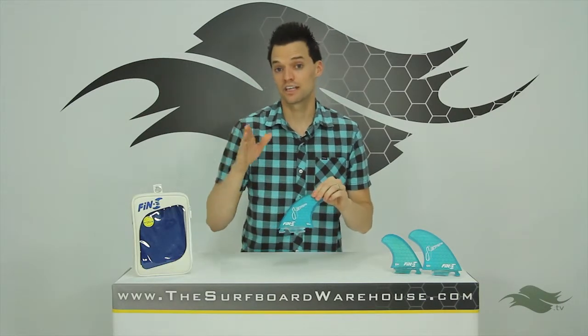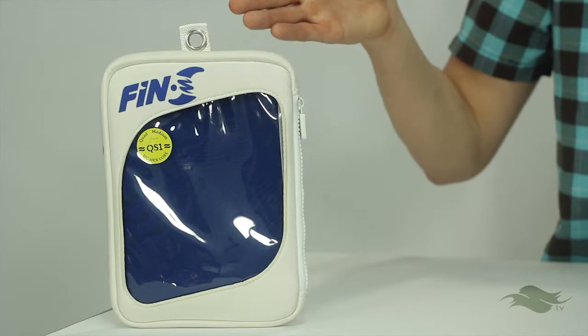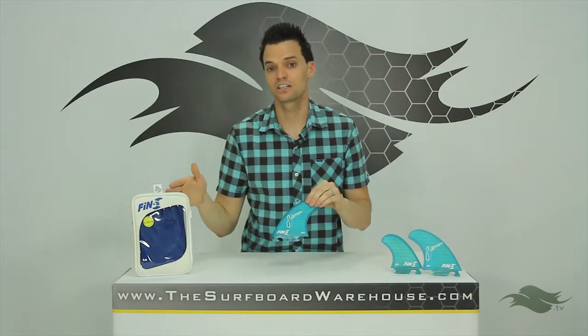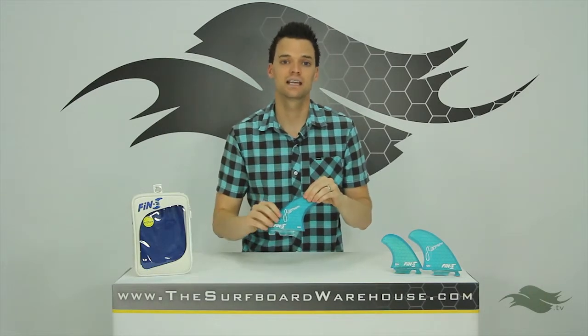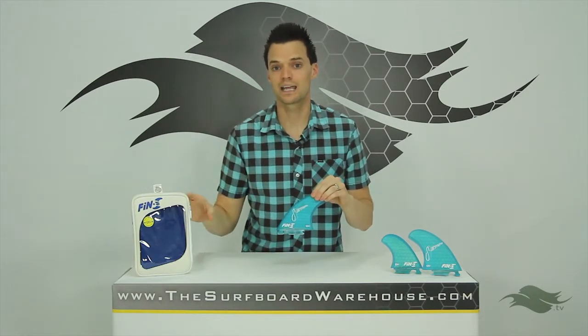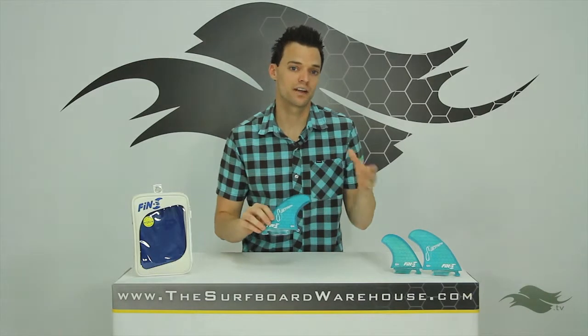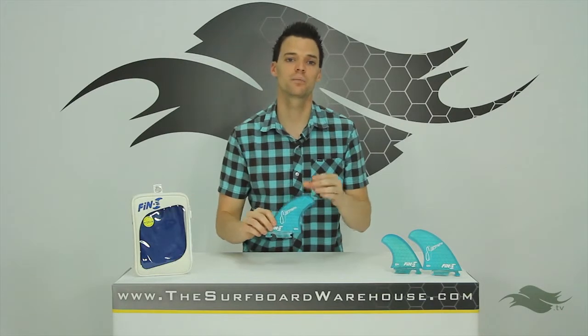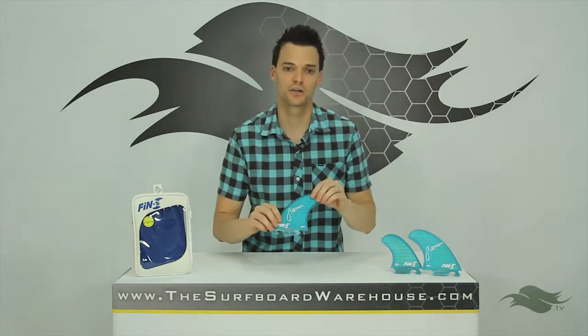Fin S also offers this neoprene case with all the fin sets that they sell. If you get these fins, they suggest you travel with them in this case. It's very padded, really high-end. I like the direction that they're heading with this. Fin S gives you a way to protect your fins after you buy them when they happen to not be on your board.